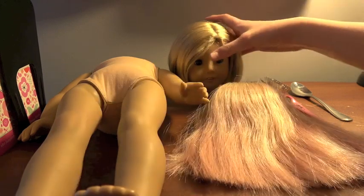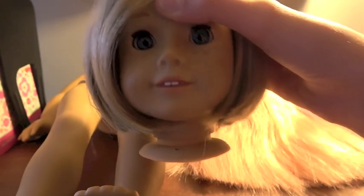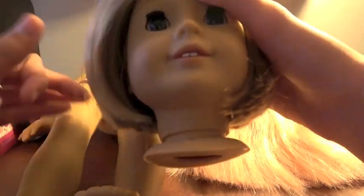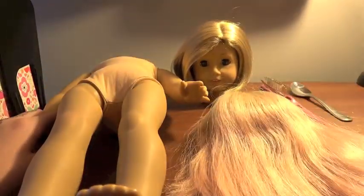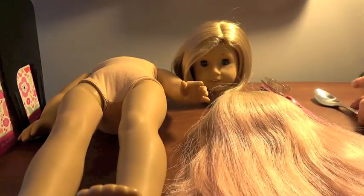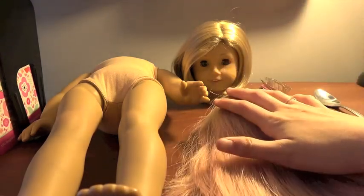As for Kit's head, I really love her wig still and I definitely want to be able to use it in the future. So I'm going to do my best to keep this wig really nice and store it so I can use it again. Until then, I'm just going to be removing it with a spoon.